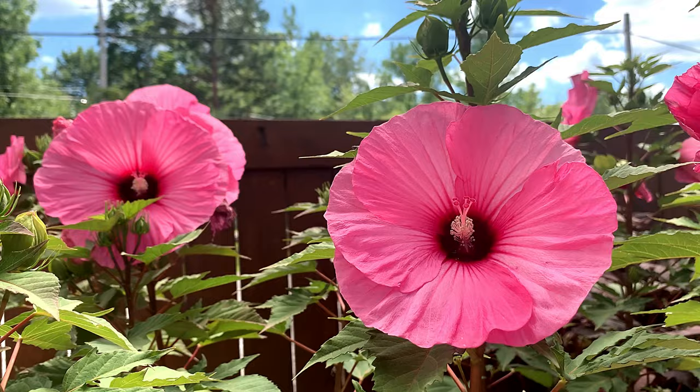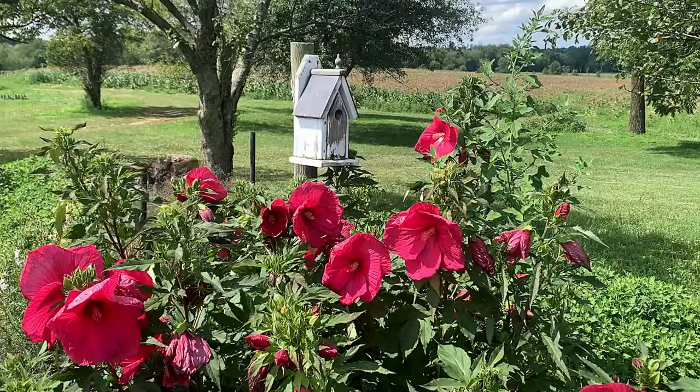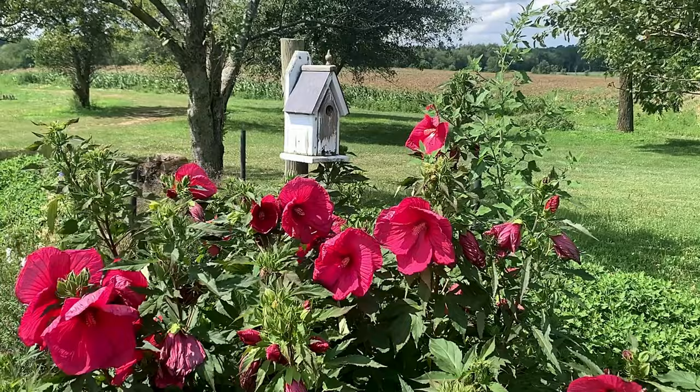Whether you call it rose mallow, hardy hibiscus, dinner plate hibiscus, or swamp mallow, this perennial is an excellent choice to brighten up the summer garden.